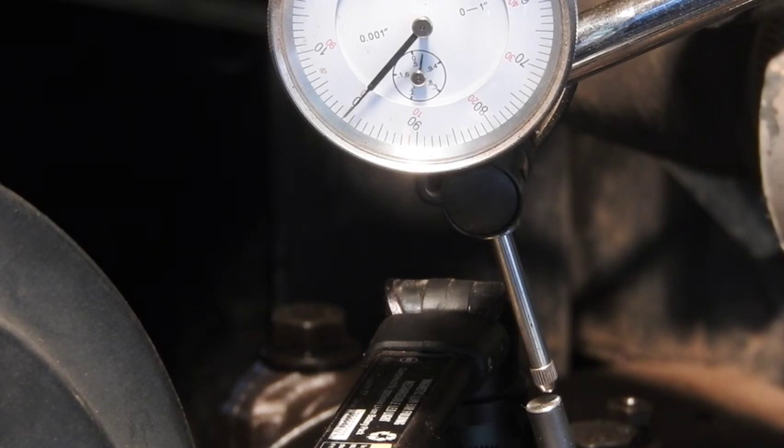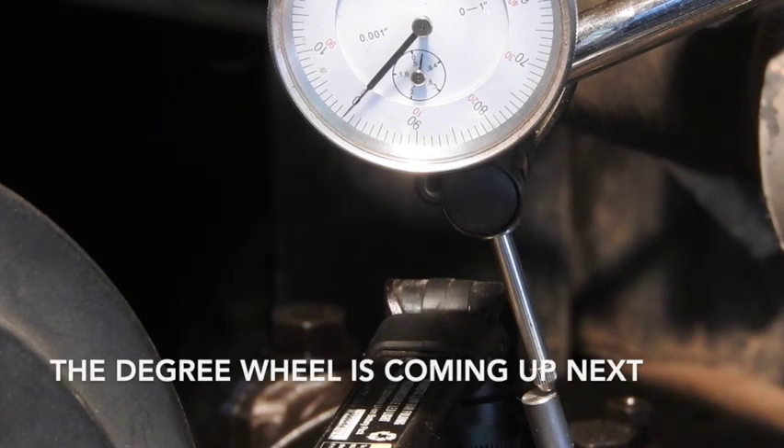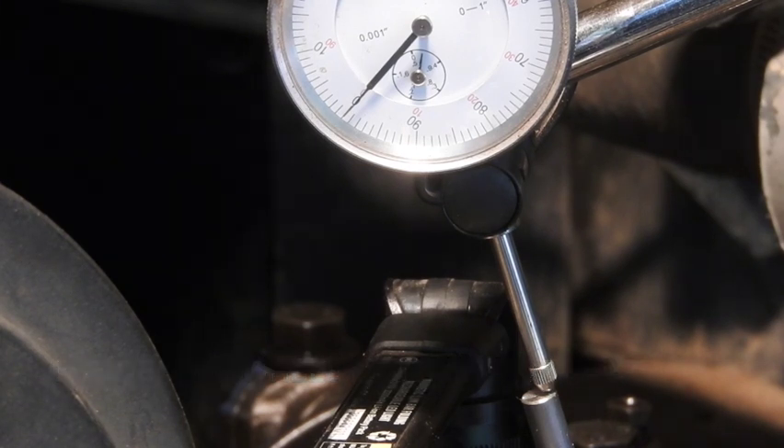Just come right back up again and go the other direction. We have two thousandths of an inch of movement as it's passing over dead center. So what I have to do is zero it dead in between those two thousandths, and this crankshaft will be perfectly straight up and down, and that piston will be perfectly at top dead center. Then we can go about the business of setting the injection pump in.